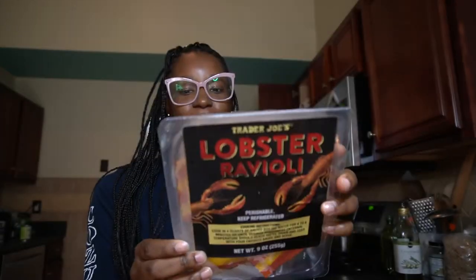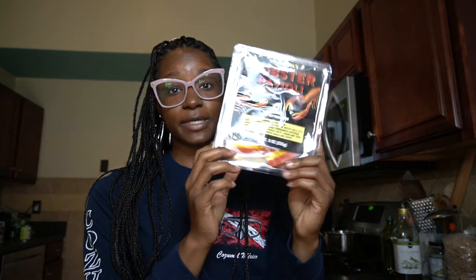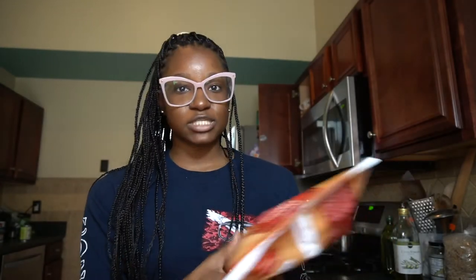I finally got my hands on the lobster ravioli — I don't know when I'm going to try it, but I'm really excited about that. I also got the pane arrabbiata — I've gotten this before and I really like getting pastas from Trader Joe's because I can add chicken, shrimp, or whatever I want. It's in a spicy tomato sauce and it actually is kind of spicy, which I love, so this was definitely a repurchase.